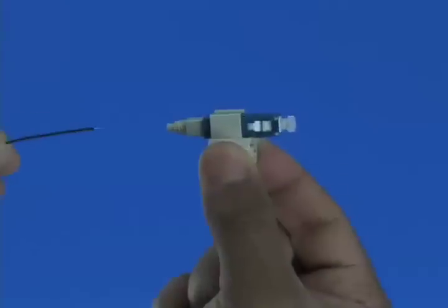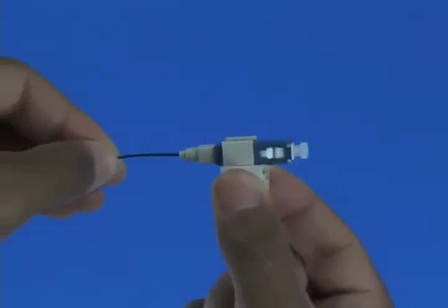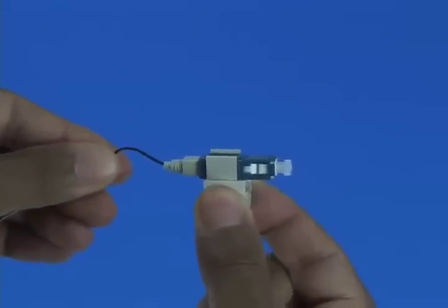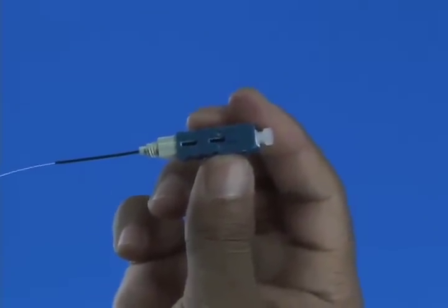Option A: Termination without the use of a visual fault identifier. Insert the fiber slowly into the rear of the connector until a connection is made. Make a bend in the fiber to maintain the connection. Squeeze both sides of the wedge clip to release the wedge.